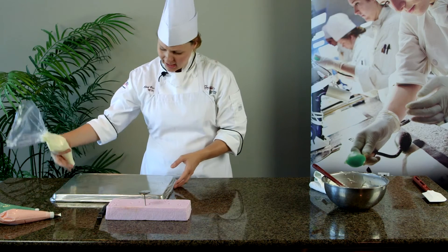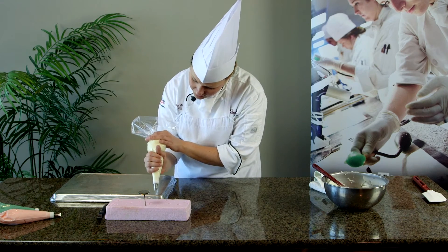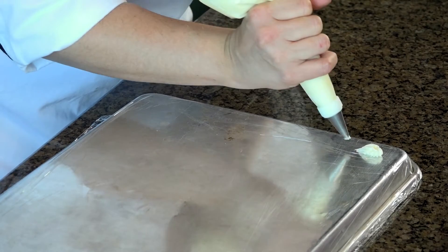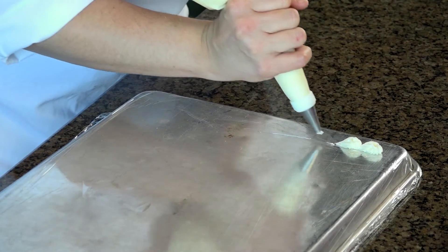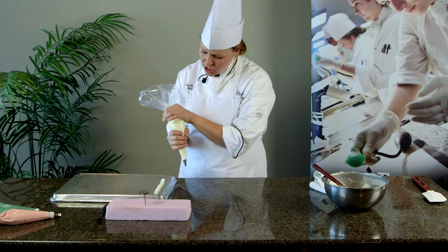The first thing I'm going to do is a shell border. Shell border is piped with about a 45 degree angle. Squeeze that tip, pull back. Squeeze, pull back, squeeze, pull back. After we've got the shell border,